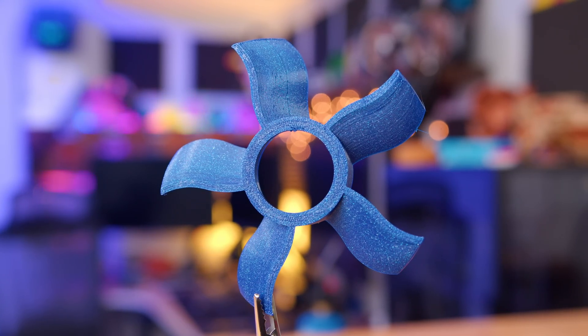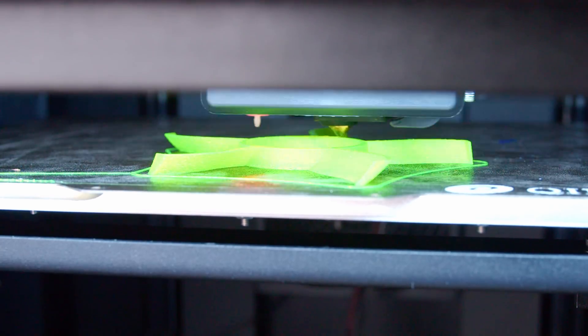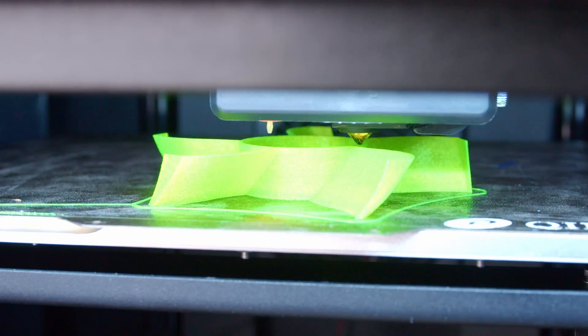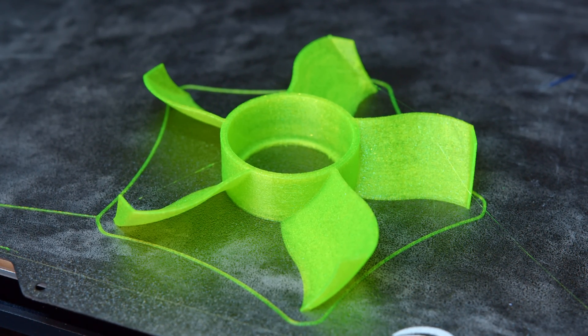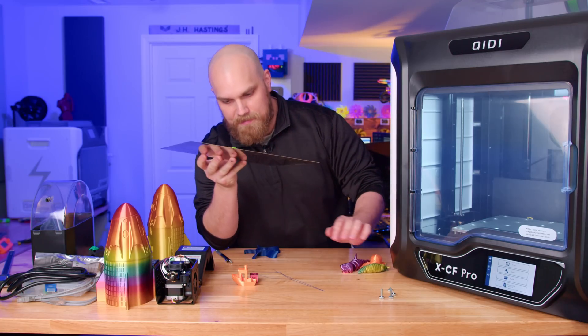It's going to be the same exact fan we just printed in PLA but in TPU this time. I'll make sure to orient it the same exact way and hopefully it'll come out nice and squishy. 0.2mm layer height, same as before. I took the time to set up the Wi-Fi and I do actually like it — it looks pretty good.